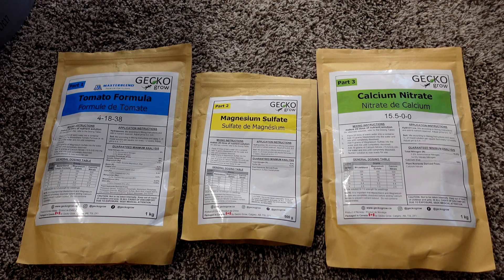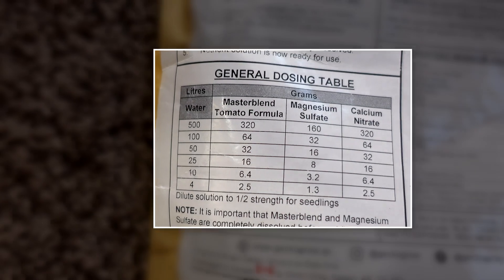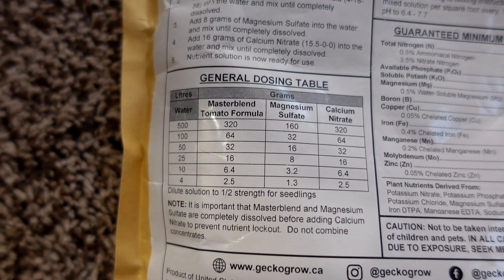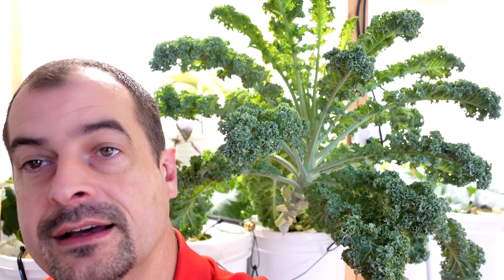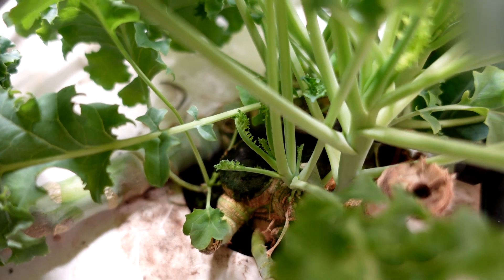The second product I really like — and it's actually what I'm using in the grow you see behind me — is the Master Blend three-part series. This is another dry nutrient that mixes up really well and is completely dissolved. I've had seriously good success with this stuff. This kale plant behind me I have cut off right at the base more times than I can count, and it just keeps performing. Right now it's almost due for another chop, and the new plants from the old rootstock are already taking over.